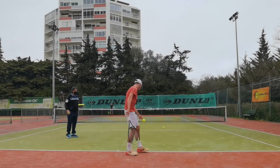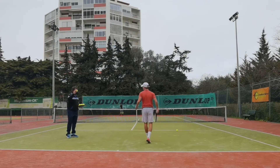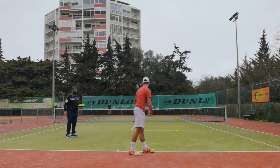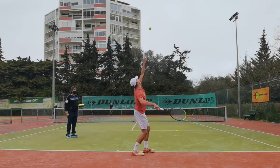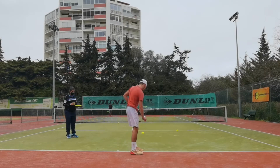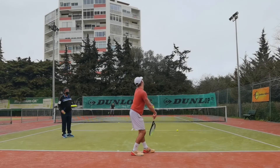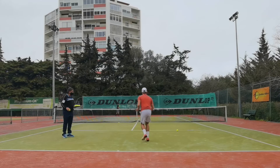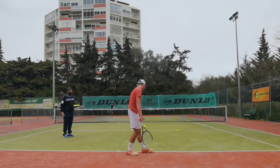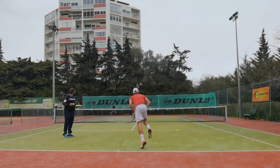You can do a higher toss. Feel the ball coming down. That's it. Good serve. Good serve.